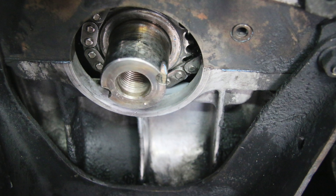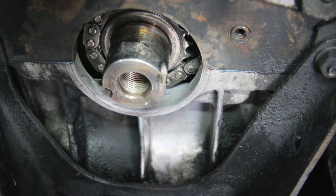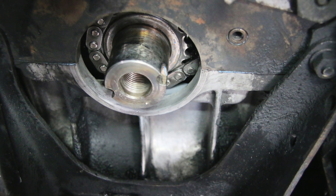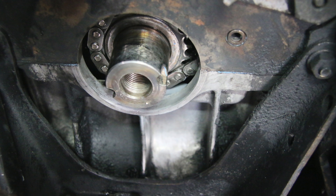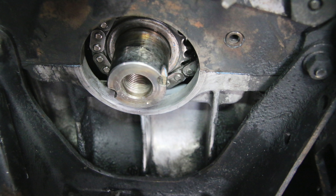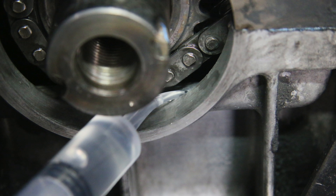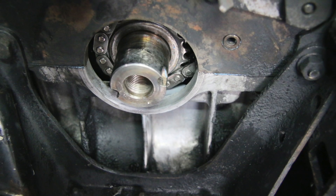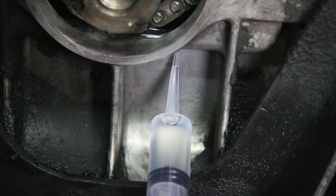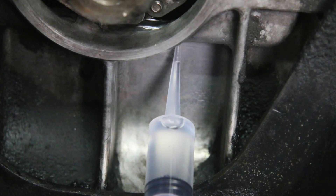If you read the comments in the first video, a number of viewers suggested the importance of cleaning the surface and roughing it up, and I couldn't agree more. I used two chemicals: carb cleaner, which I started out with, and then lacquer thinner. I also used a curved tip syringe for a final clean, particularly on the inside of that groove and the inside of the hole. I probably cleaned it about ten times — about five with carb cleaner and then came back in with lacquer thinner.